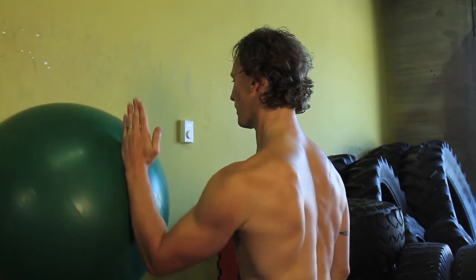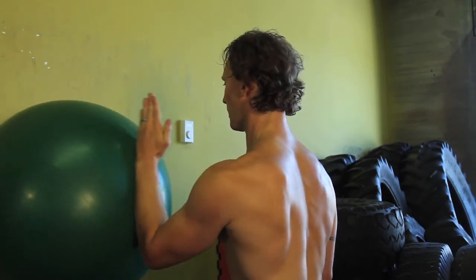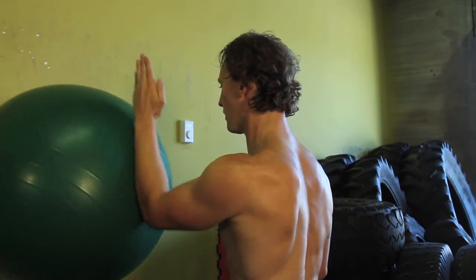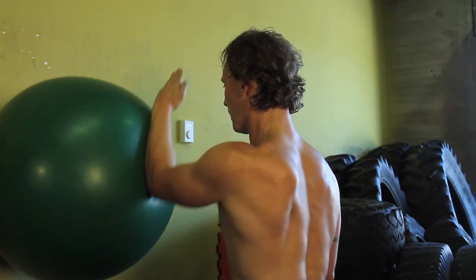Following that, bend your elbow, put your forearm on the ball, and do the same thing — working left and right, top to bottom, diagonals, circles — every possible range of motion you can, all while keeping your core engaged. This will not only rehab your shoulder but also integrate that shoulder rehab into your core. I'm TJ Pearce and I hope this makes your shoulder rehab go a little smoother.